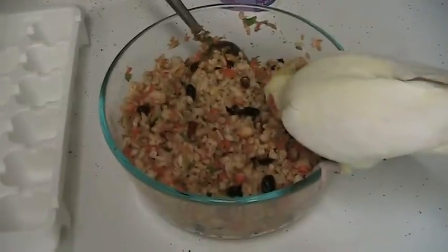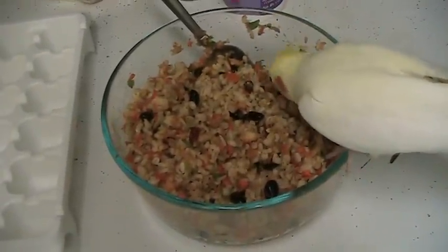What I generally put in the mash: grains, beans, vegetables, fruits.